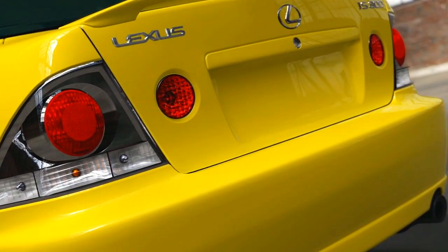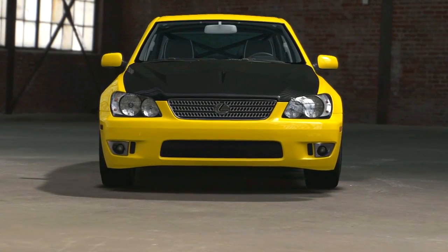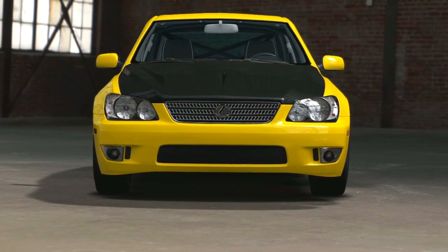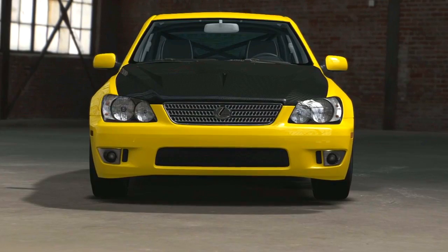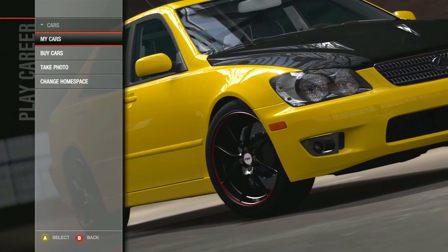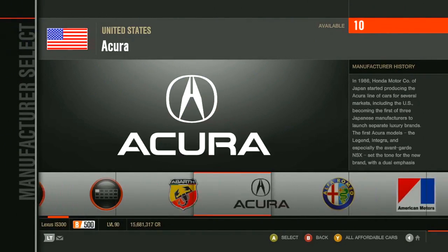Oh hi guys, welcome back to my Grip Idiot series. Last episode we made the Lexus IS300 — it looks kind of rice, not gonna lie. It didn't look how I wanted it to, but it didn't do too bad in the actual grip races, so I'm gonna look for another car now.